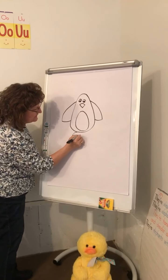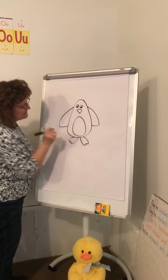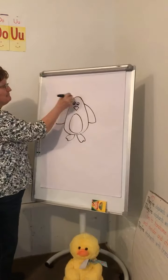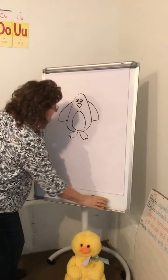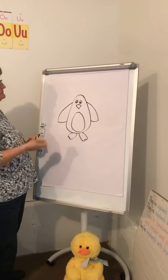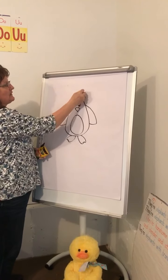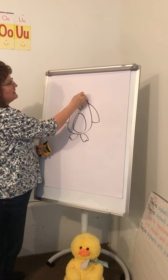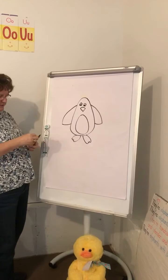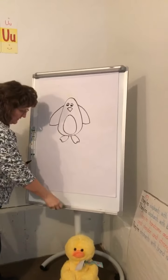Now we need to make a foot - there's one foot, and there's the other foot. What is he? If you want it to be a macaroni penguin, you can take your yellow crayon - because macaroni penguins, you can see they have yellow hairs sticking up right on the top of their head.